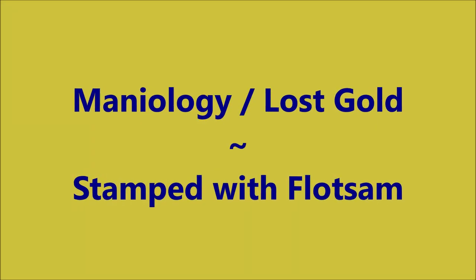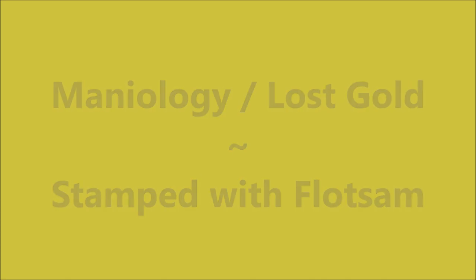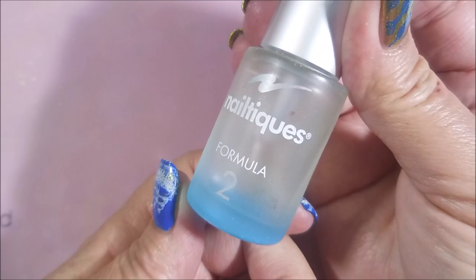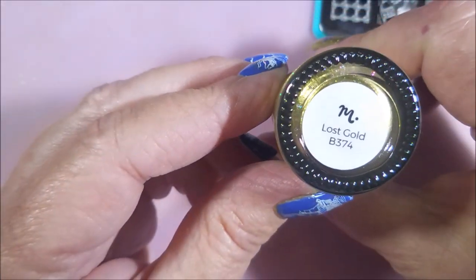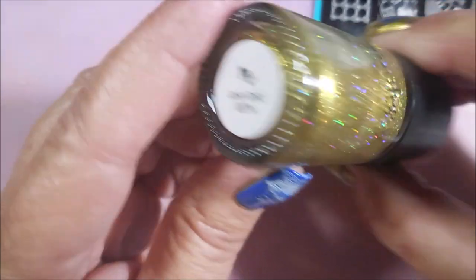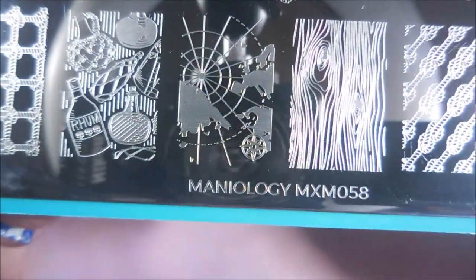Hello my friend and welcome to my channel. Today I've got Maniology Lost Gold stamped with Floatsome and Maniology MXM058. I've started my manicure off with Neltics Formula 2 and this is the stamping polish Lost Gold. It was in my last Maniology box, Mani and Me.